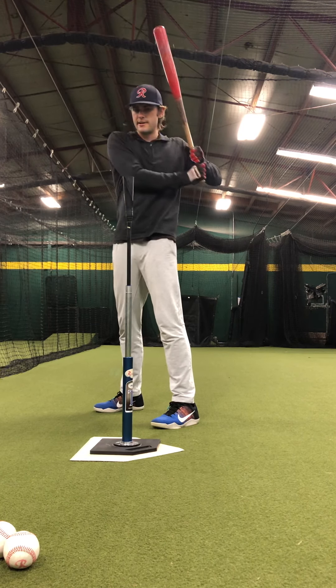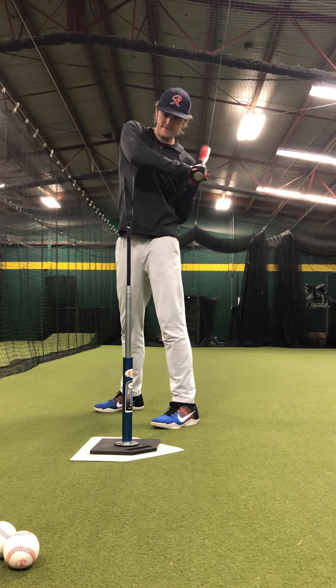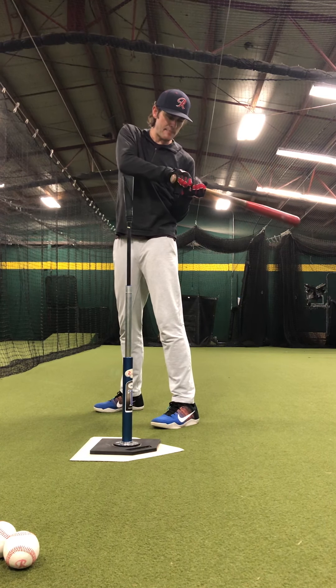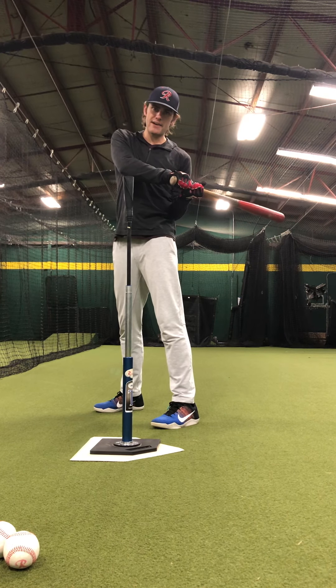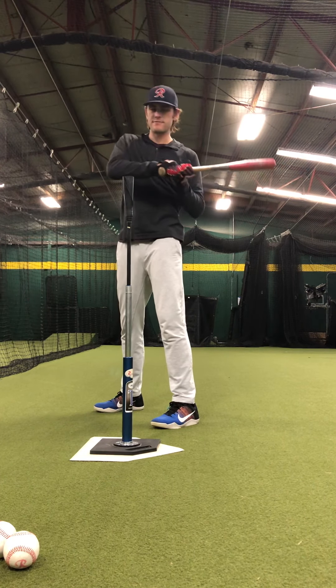And then five bat lag. Elbow back for that load, elbow down for the slot, bat lag position. I'm right behind the tee. My barrel is starting to be in the zone. My hands are behind my belly button. I haven't broken the glass. So elbow back, elbow down, bat lag — for five.